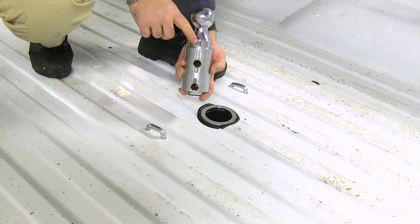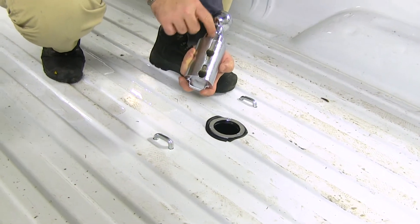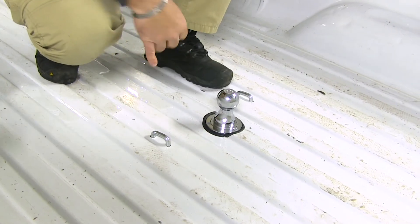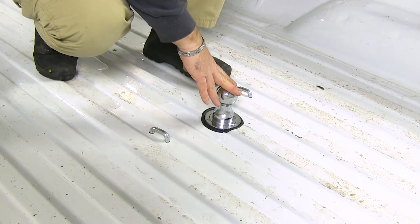Your kit is going to come with a hitch ball. You can see it's going to have a notch or a keyed section in it, meaning the ball is only going to go into the hole one way. Drop it in, turn your handle, lock it into place, and you're ready to go.